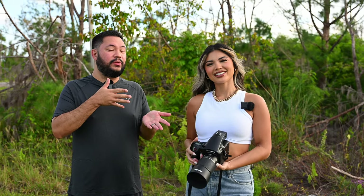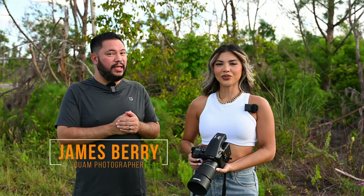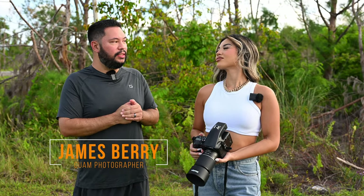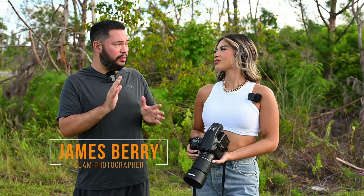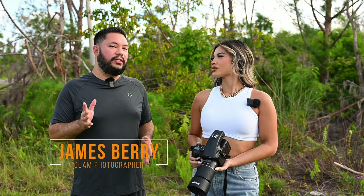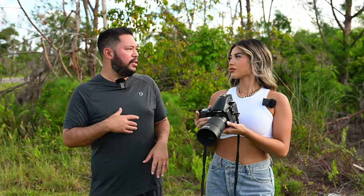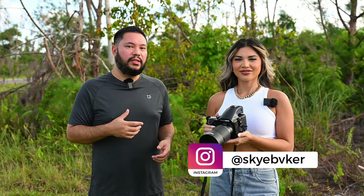Hey everyone, familiar face back on the channel! The last time we shot was about three years ago. We were using the Pentax 645Z and the Hasselblad X1D doing a comparison, and when I got the Phase 1 IQ150 medium format camera I thought, let's just bring back Sky and do a shoot again with medium format, because I want to give you the ultimate image quality photos.